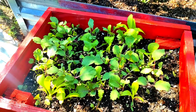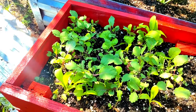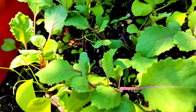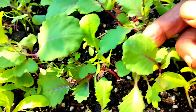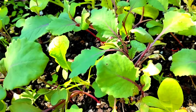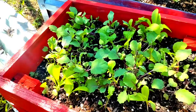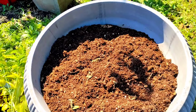There is kohlrabi, there's beets, there is tatsoi. Of course, I have a lot of onions in there — you see those onions? All of these right here, these pretty, pretty purple. There's kohlrabis. And I also have some cabbage in here, too.